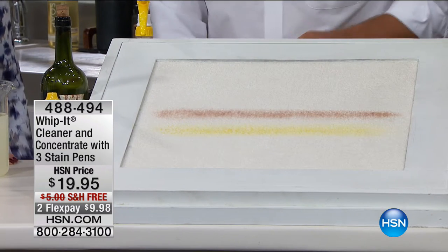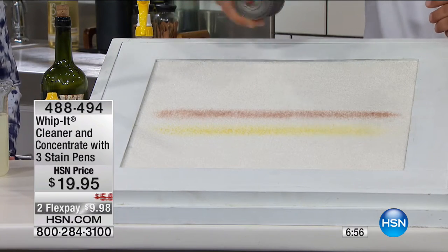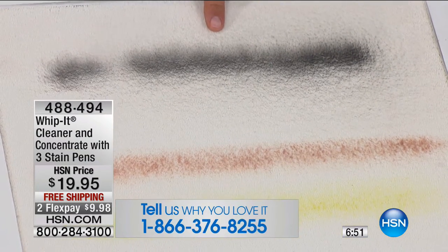That stain is dry. But watch what I'm going to do, because this is a really tough stain — and hopefully this will never happen to you at home — but this is fast-drying enamel spray paint that I just sprayed onto the carpet.